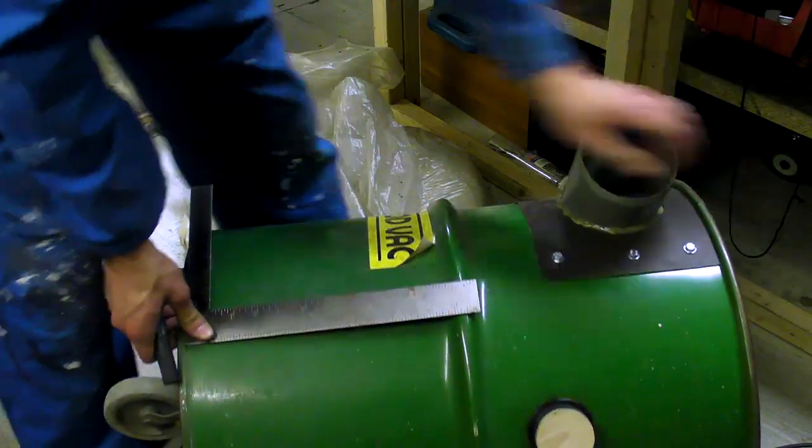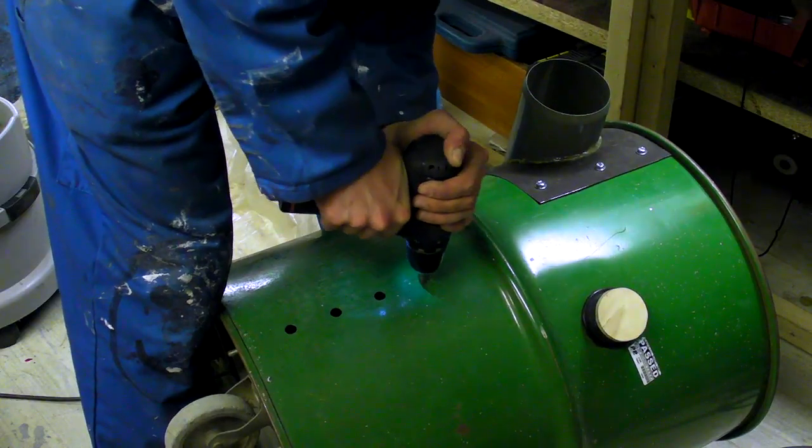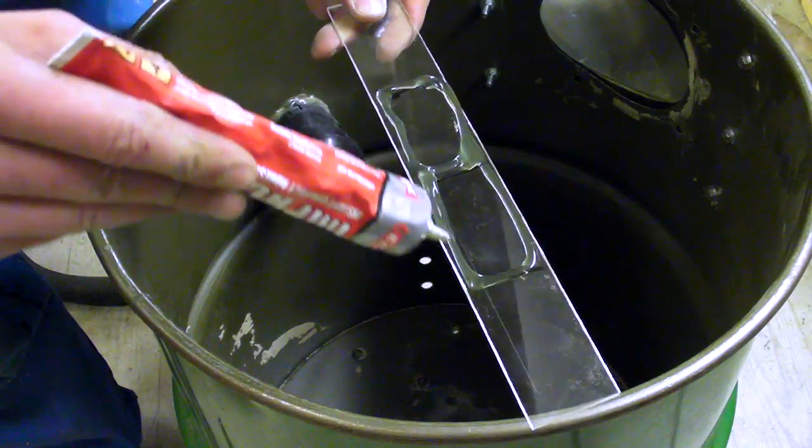The final modification involves several holes being drilled into the bottom end of the drum, and a small piece of clear plastic glued within using contact adhesive. This allows me to monitor the capacity of the bin without lifting the lid.